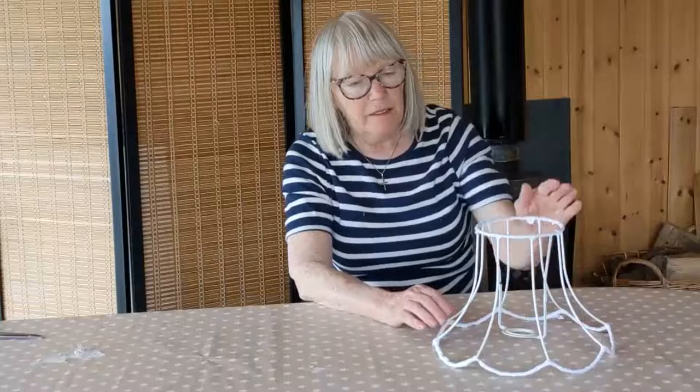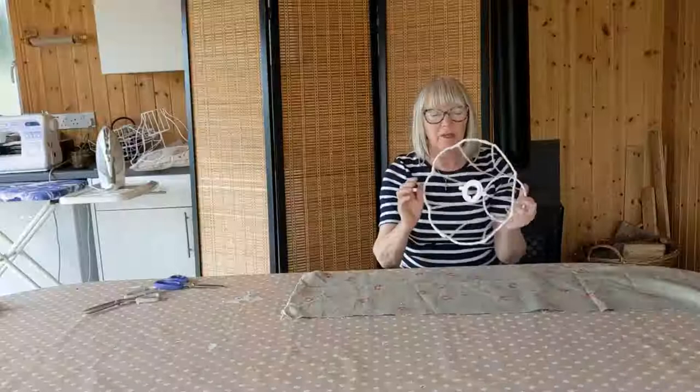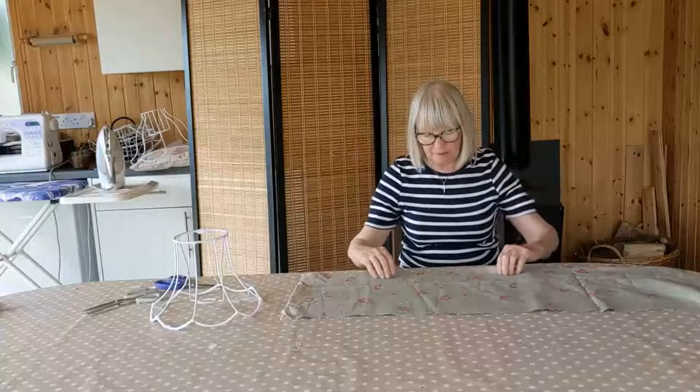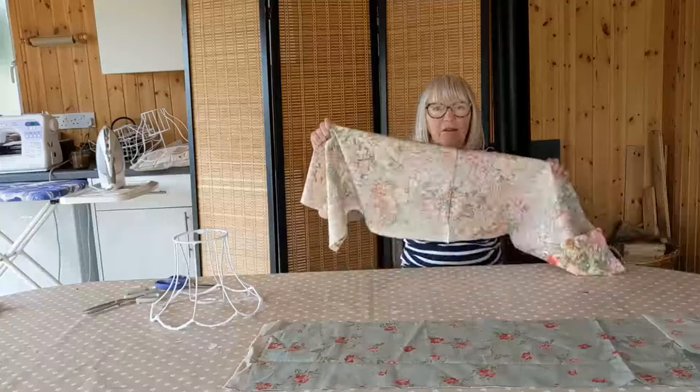So I'm going to bind the frame — the top and the bottom. Measure around the bottom of your frame and then double it. So if it's 10 inches around you need a piece of fabric 20 inches; if it's 20 inches you need a piece of 40 inches and so on. I've measured mine and cut out two pieces of fabric. This particular piece I didn't have quite enough of, so I cut out two pieces and sewed them together on the sewing machine to give me the length I needed.